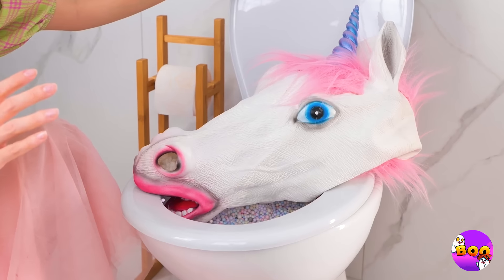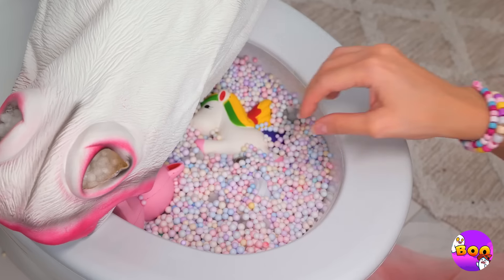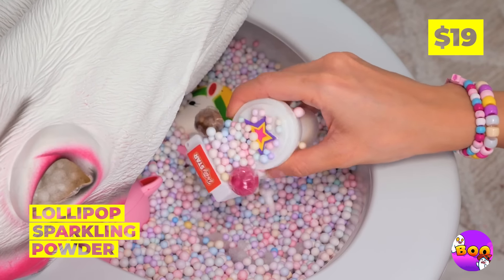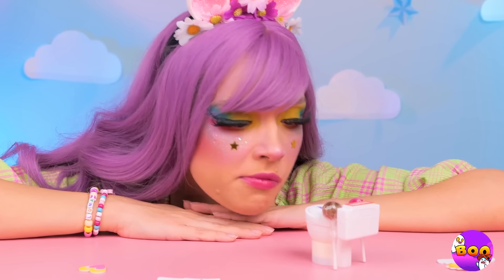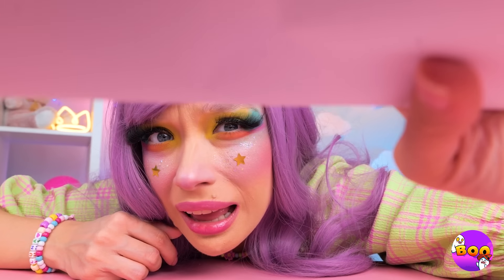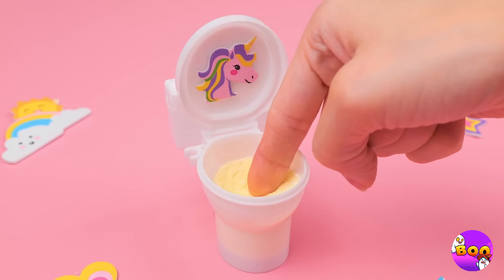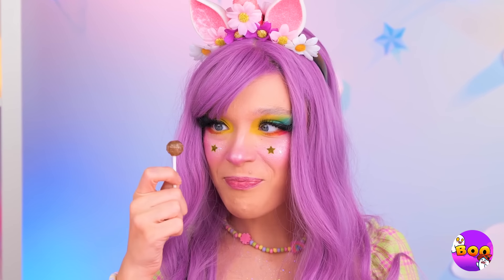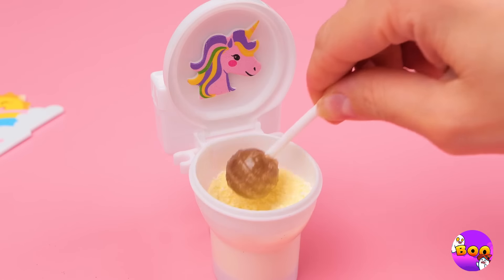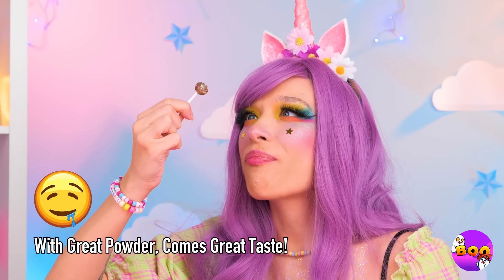Don't worry, that's just the toilet cozy. See, there's just candy inside, complete with an even tinier toilet. I wonder how this thing works — well, let's start by opening it up. Why don't you try the powder? Think it's good now — dip in a lollipop. And there's no shame in double dipping.